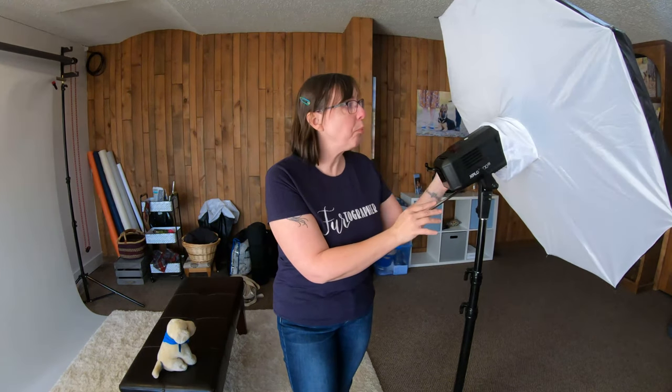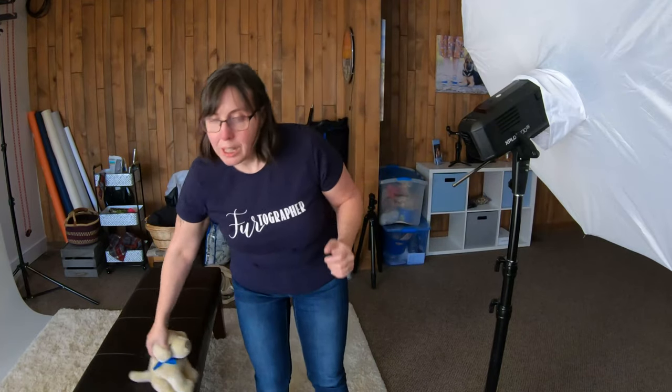What I want to do today is walk you through things we didn't cover last year — we didn't talk about modifiers, we didn't talk about exact models, and we didn't walk through any of the settings or setup. I'd like to give you a better look at the lights I use, and we'll also do a little test with my puppy here.